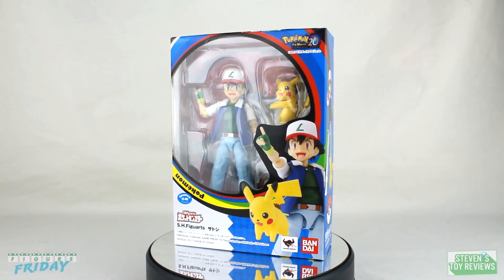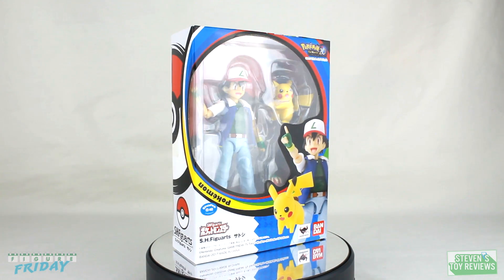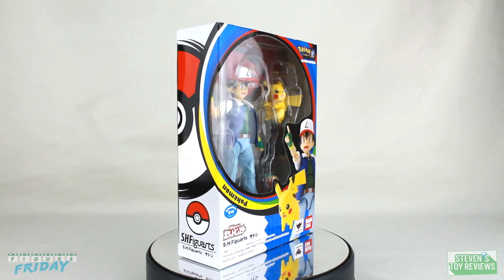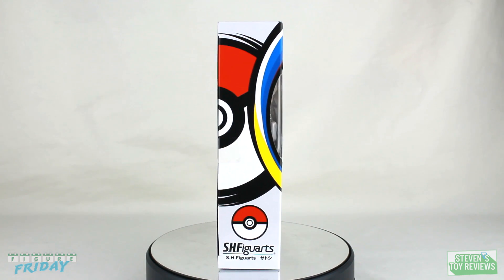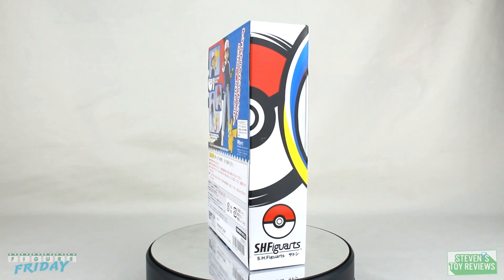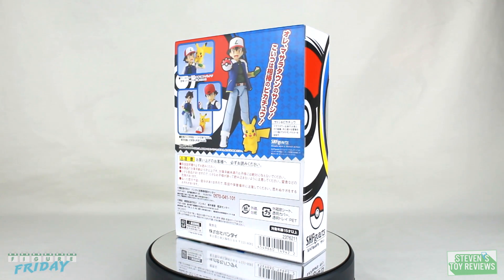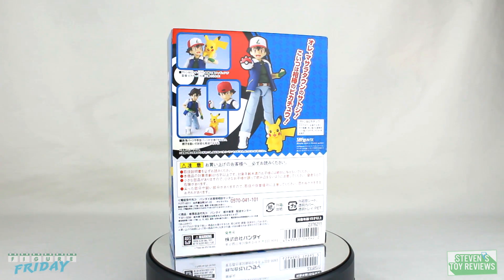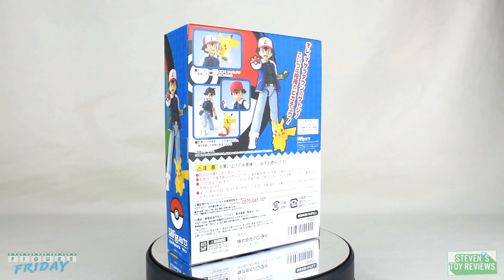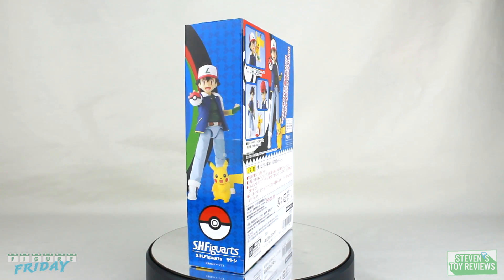It's pretty cool that Bandai is finally releasing trainers in the SHFiguarts line for the Pokemon franchise. Alongside Ash here, we also get Team Rocket, which will be featured in their own separate unboxing and review. There is a Bandai Premium Webshop exclusive set of Ash with Team Rocket, but unfortunately orders have long since closed, and it does come with some extra accessories for both Ash and Team Rocket.